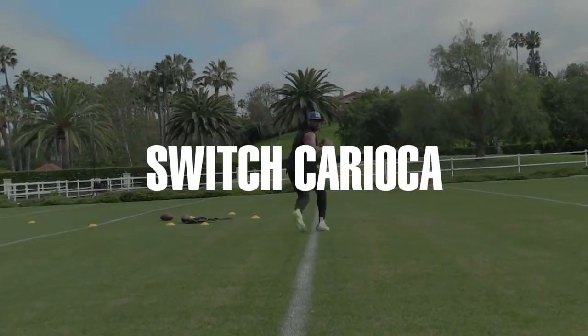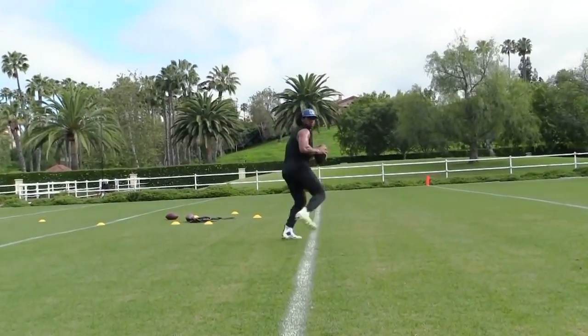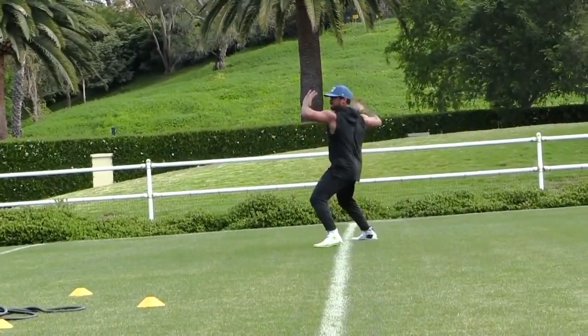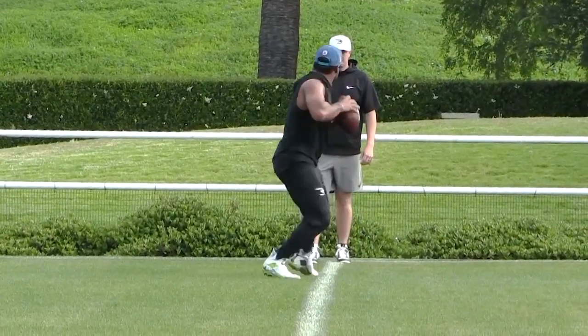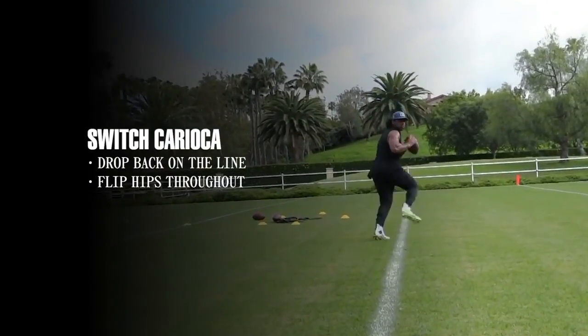Switch karaoke. Super important because it's all about the hips — it's all about the movement and how fast can you turn and move your body fluidly from one point to the other point. You find a line on the field and you drop back all the way across the field, switching all the way through.